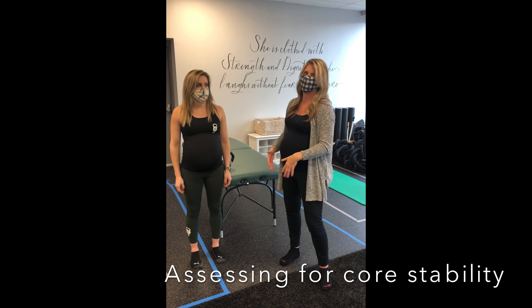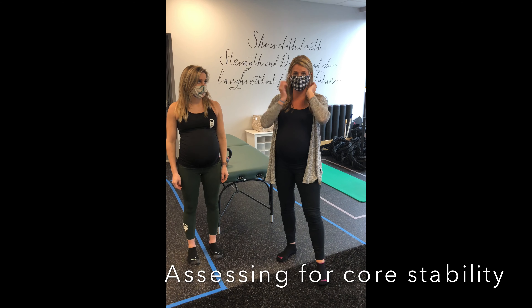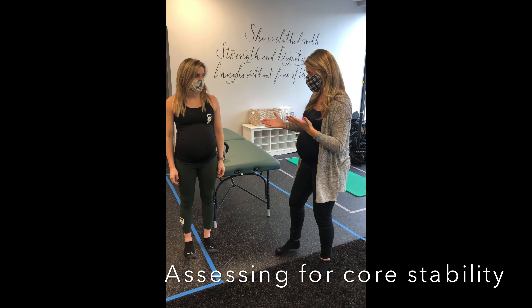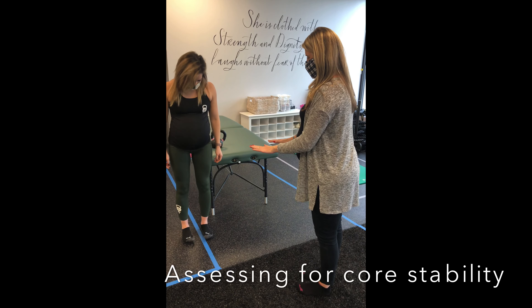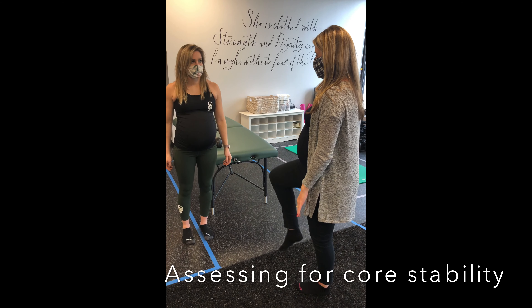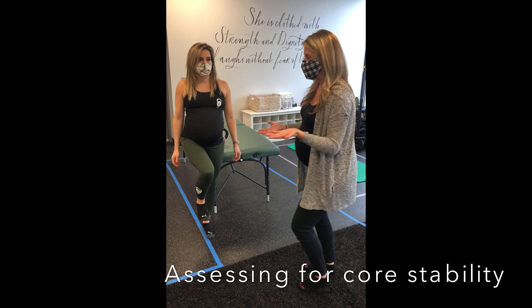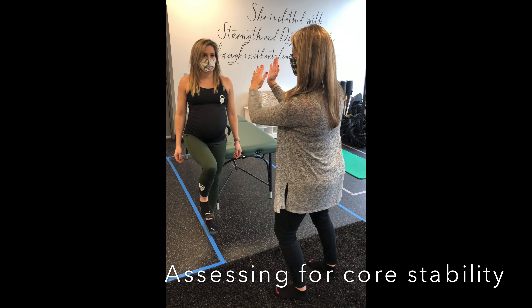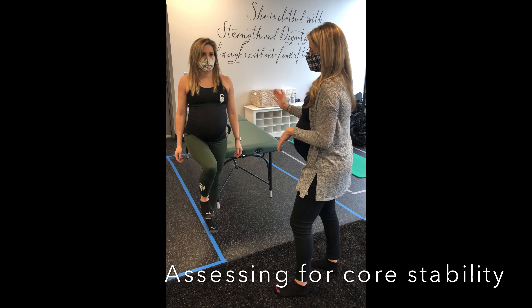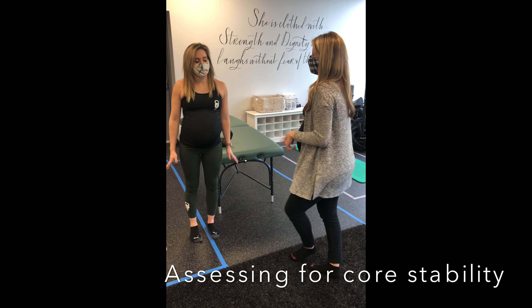When we try to assess for core stability or dynamic stability, sometimes the typical tests you might do we're limited by sometimes our belly. So one easy test that we can do is the single limb stance test. In its simplest form, I'd ask Nora to, with her feet in a neutral stance, bring one foot up to 90 degrees and try to hold it there for 10 seconds. As the assessor, what I'd be looking for is: one, can she hold it for 10 seconds? Two, does she have any lateral sway to compensate?